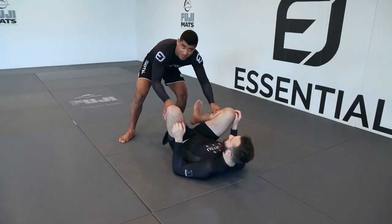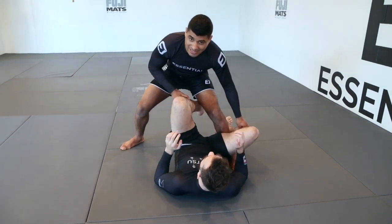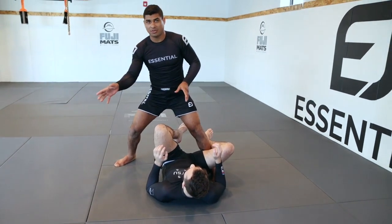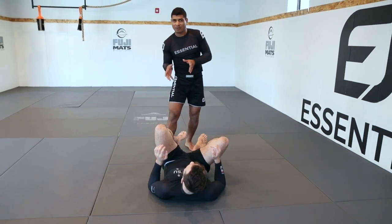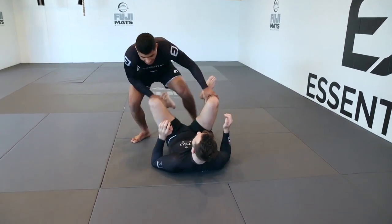I grab the shins here, press the legs in, and when he presses back I step in. Notice how I push the legs away from where I'm stepping — I'm stepping towards my right as I press the legs out to my left. So again: I press, he presses back, I step.